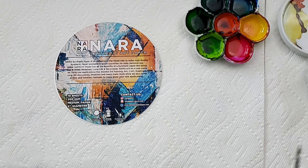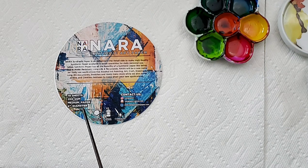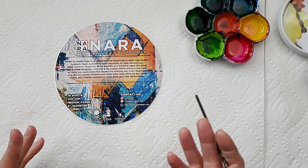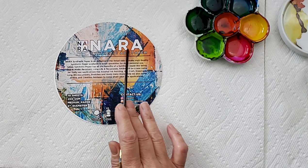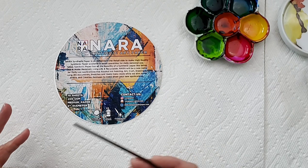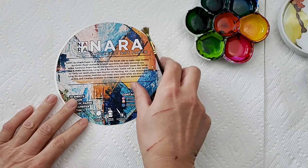Hi, my name is Teresa Kovlak and today we are going to paint a painting on some NARA paper. If you haven't used this, it's a great paper that you can paint your inks on. NARA paper is having a contest right now on Instagram, so if you'd like to join in on the fun, go over to Instagram and go to the NARA art paper page. The contest goes till April 22nd of 2020.